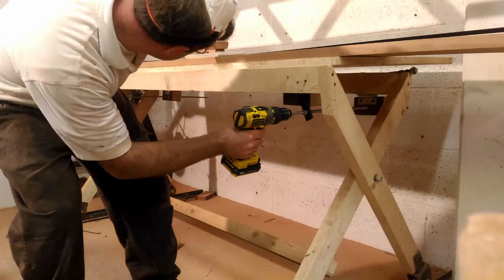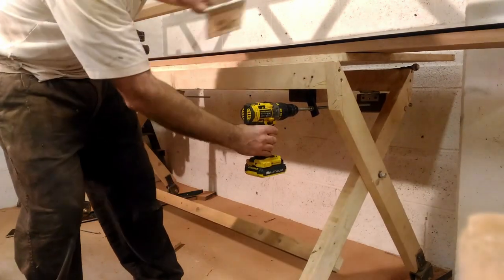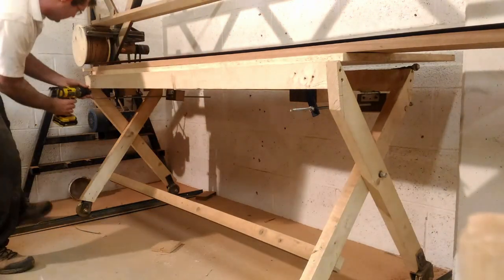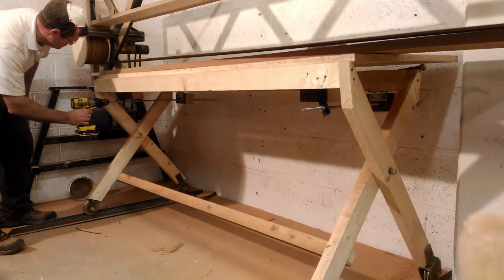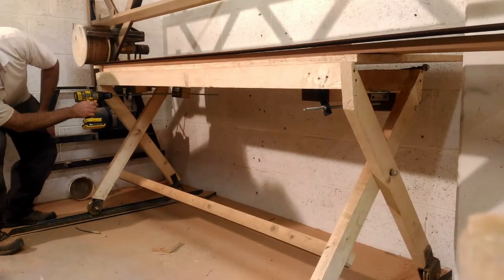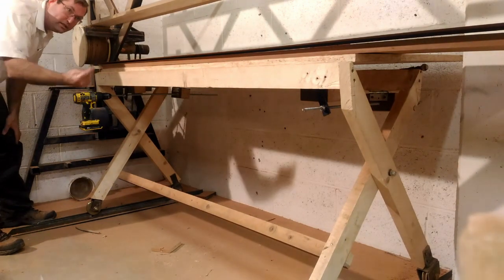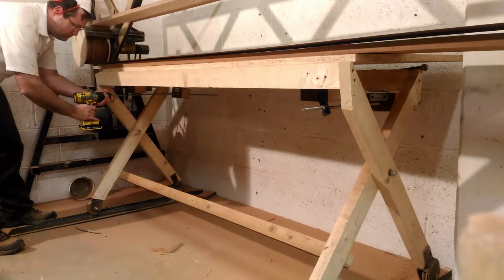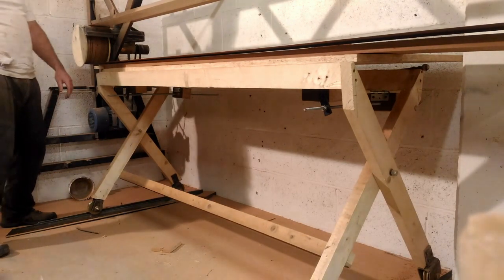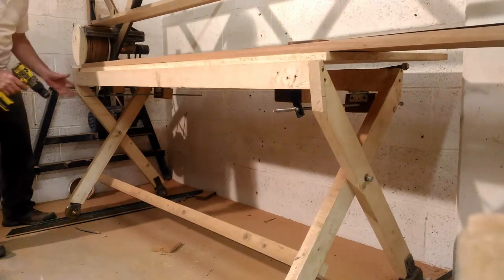And that's how you adjust the height. You can actually have one side higher than the other if you wanted to, and then you could put the adjuster back within it and set it to several degrees.